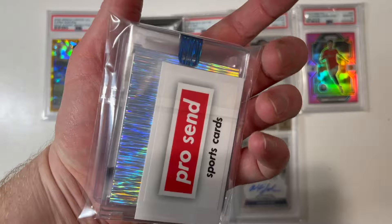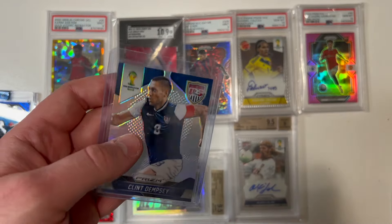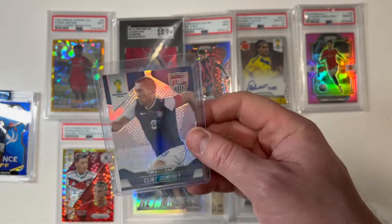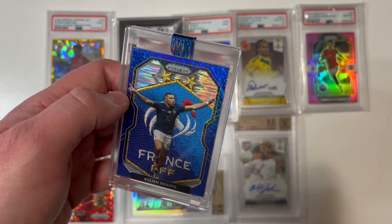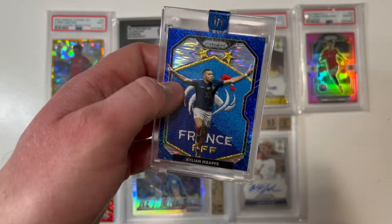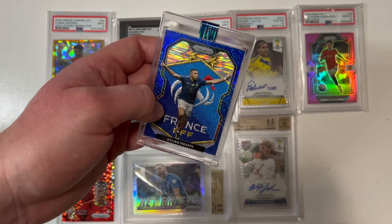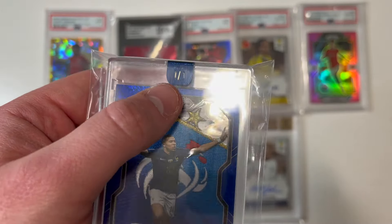This next package looks like it could have some absolute fire. On top, a 2014 Panini Prism World Cup card — Clint Dempsey in his United States kit, looks in good condition. And this custom card is absolutely stunning — it's got the blue shimmer from the prism set and it's of Kylian Mbappé with the French crest on the back. These custom cards are fantastic. It's got a sticker on it that says 'one of one,' and on the back it's made by SMO — a one of one Kylian Mbappé.